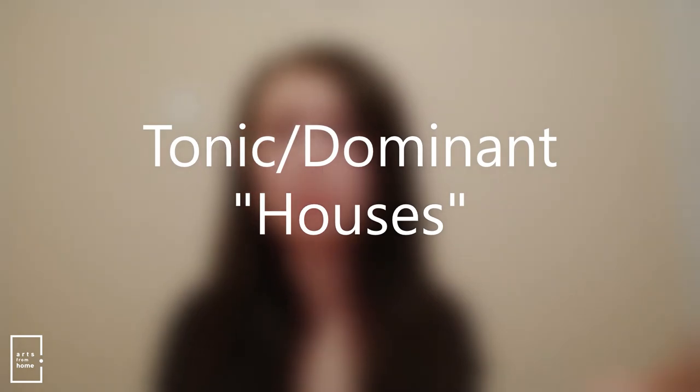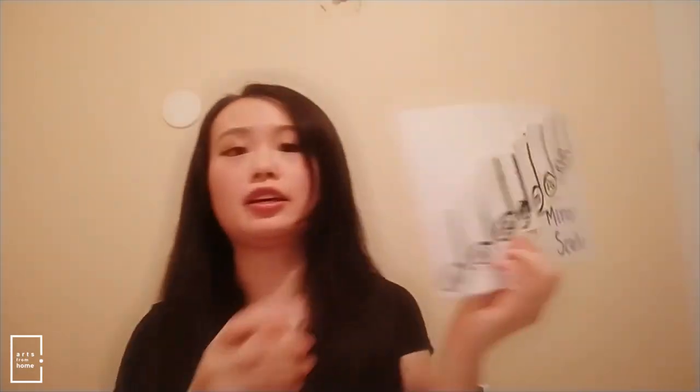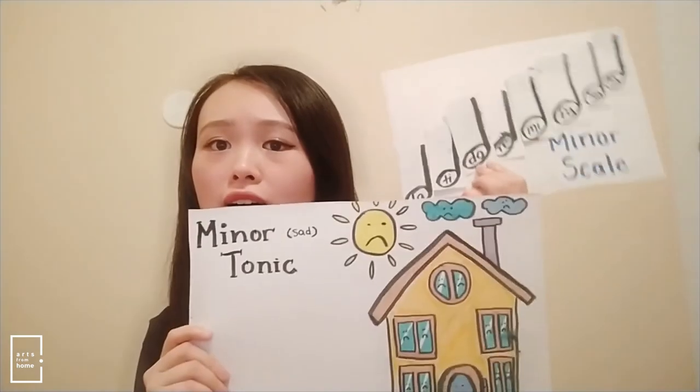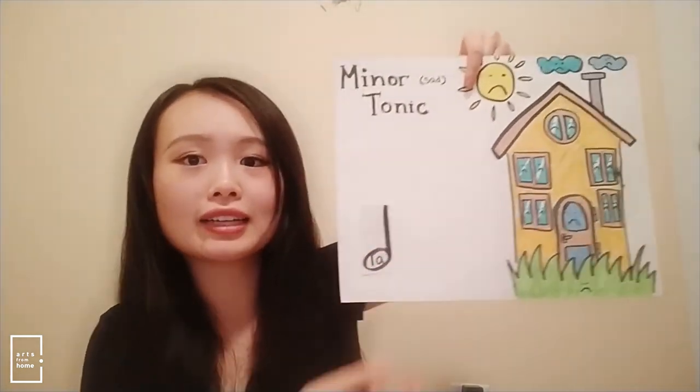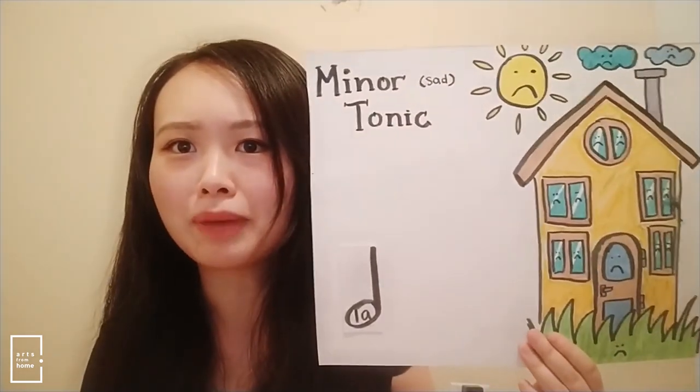Another thing I wanted to show were my minor tonic and minor dominant houses. I drew a house and had some space on the side where the notes that live in that house could be pasted. I would ask them to sing the whole scale and then ask which notes live in the minor tonic house, and they'd say la, do, and me. Then I'd take, for example, the la off and paste it beside the house — la lives in the minor tonic house. And if you're wondering why the sun looks so sad, it's because it is minor, and minor is very sad! I just find this is a great way to make theory concepts fun, more visual, and presented in an animated way that makes sense for young children.